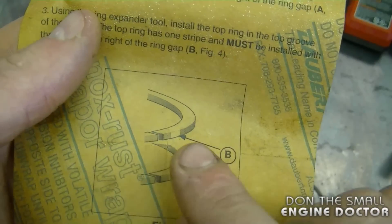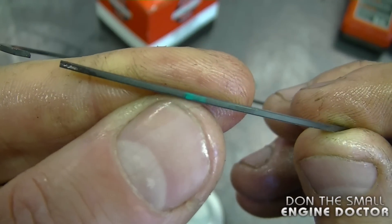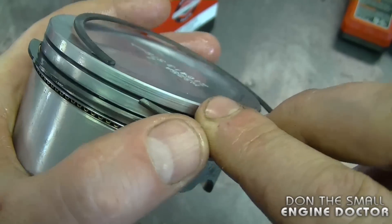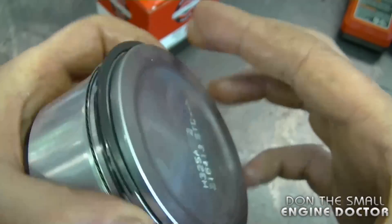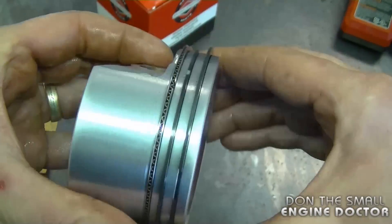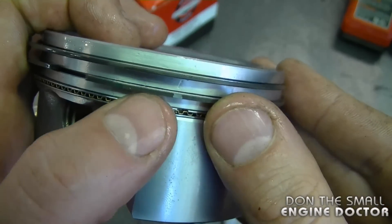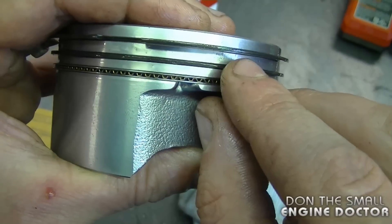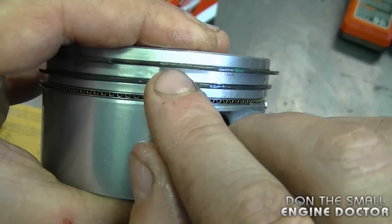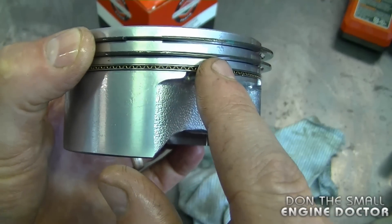The instructions show that the ring with one paint mark goes on top. Here's the paint mark on this one. I'm going to insert it into the groove and spread it — and that's it. The instructions specifically mention that the paint marks on the ring should be to the right of the ring gap, and the paint mark on the top ring also has to be facing to the right of the ring gap. By the way, there were no paint marks on the oil control rings, so you don't have to worry about that.